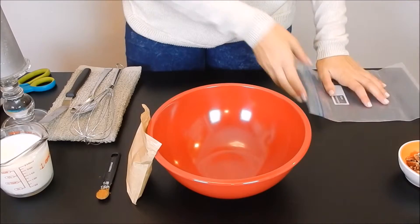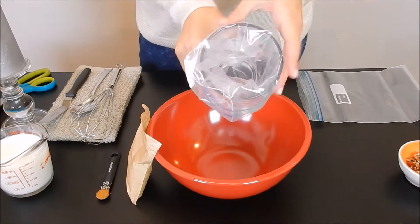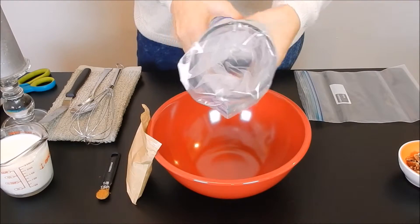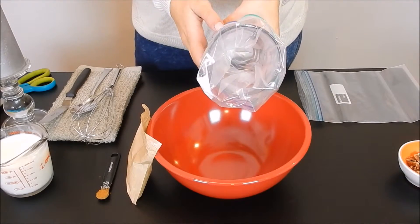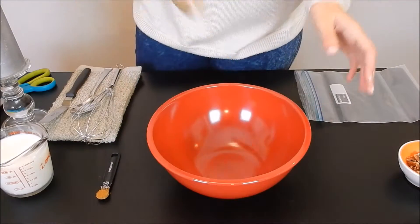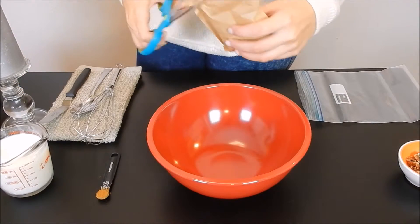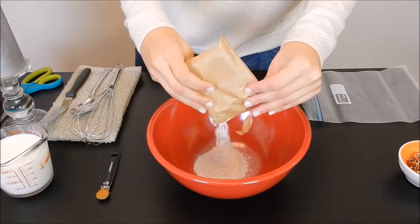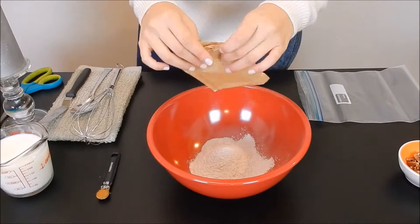You're also going to need two Ziploc bags, because what we're going to do is use those for piping the different layers. I'll show you how to do that a little later. You can use a cup to put the Ziploc baggie inside so it's easy to transfer the filling in — then we use that as our piping bag.